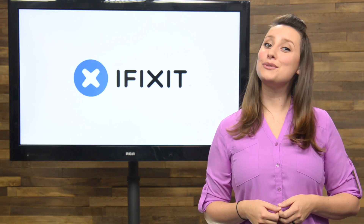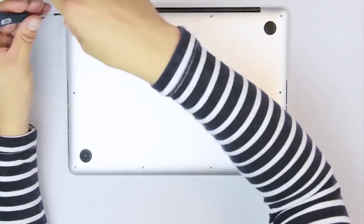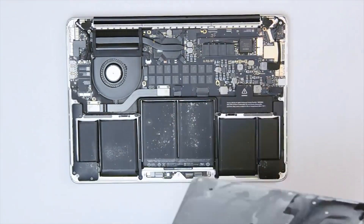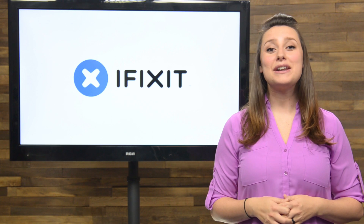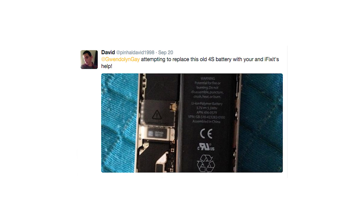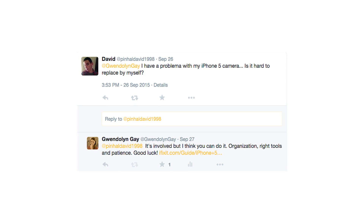We always talk about how cool our community members are — well, don't take my word for it. One of our amazing community members made a time-lapse video of his MacBook Pro repair, and you have to see it. You can find a link to it on our blog and in the description below. David is one of my Twitter friends that has been on a roll lately with fixing his devices. He started with the iPhone 4S battery repair and went on to the iPhone 5 camera repair. Awesome job, David. Keep repairing.